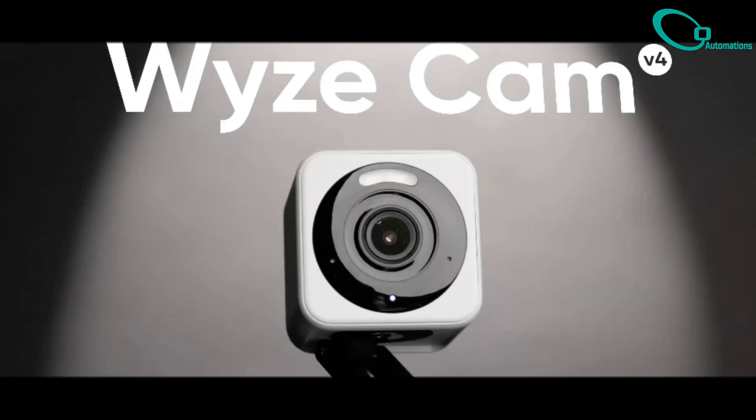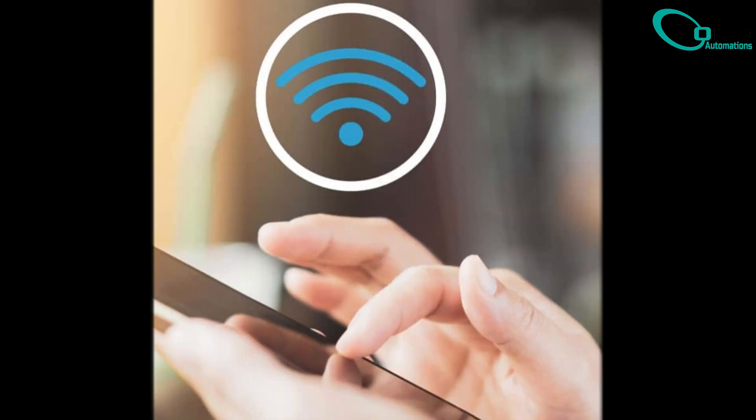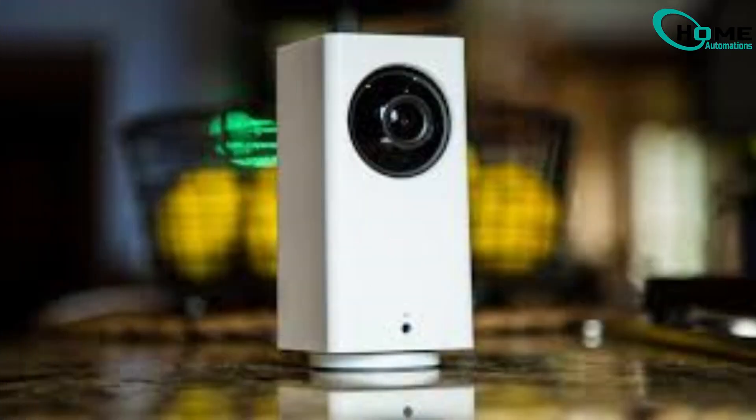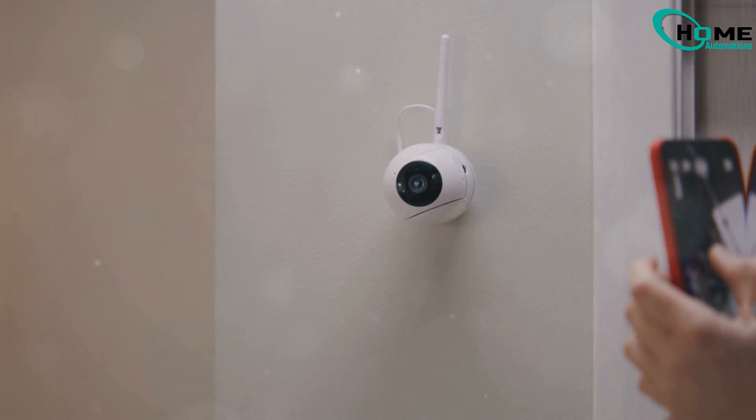Hey there, got a Wyze camera and a new Wi-Fi? Well, guess what? It won't just magically connect. But don't worry, I'll show you how to fix that in a few easy steps.